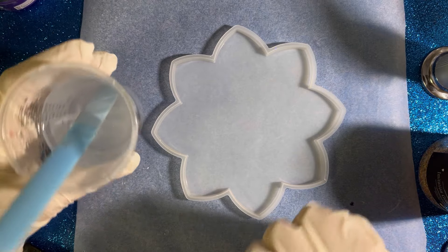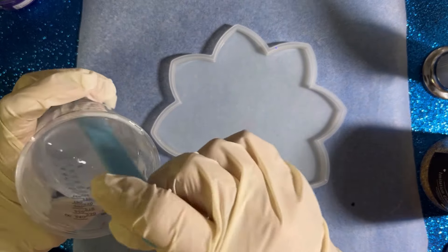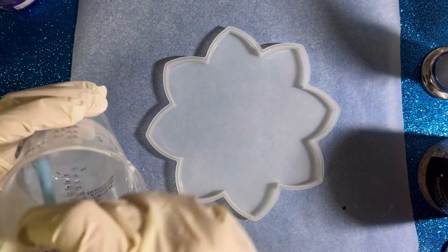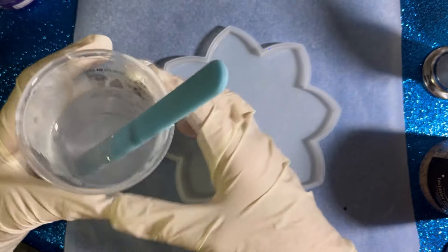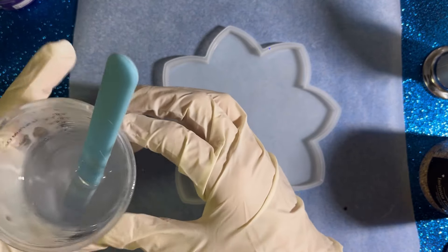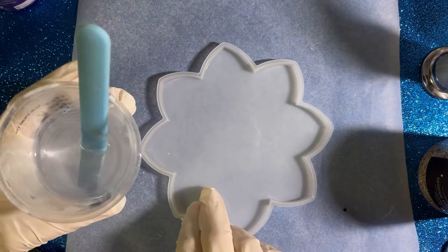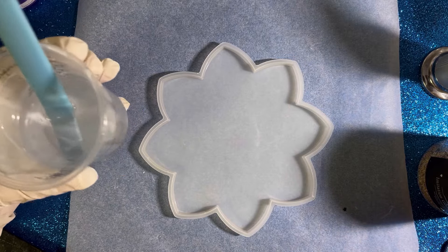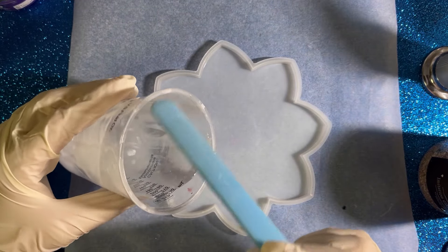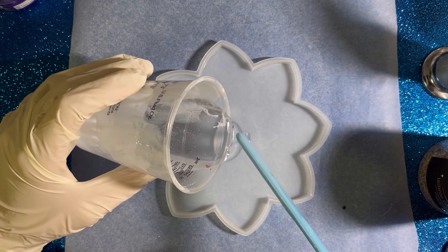Hello everyone and welcome back to a new video. It's been some time since I used this lotus mold and today I'm gonna use it again. I'm using an old plastic cup since I don't have any more clean ones — I'm waiting for my delivery from Temu to bring me new cups. I'm using the dirty one but the resin inside is already cured so it's fine.